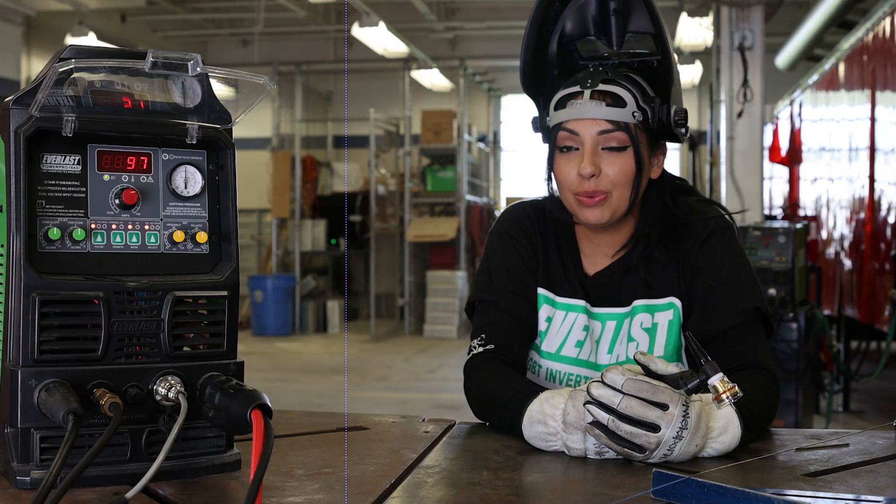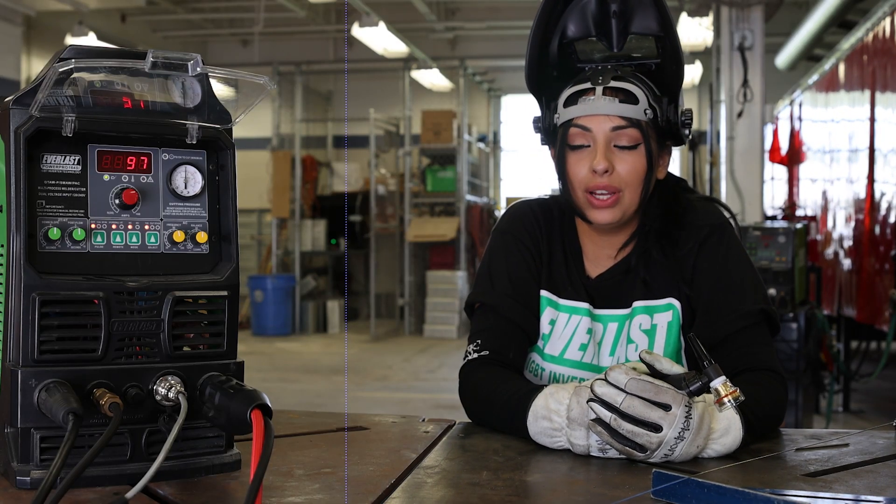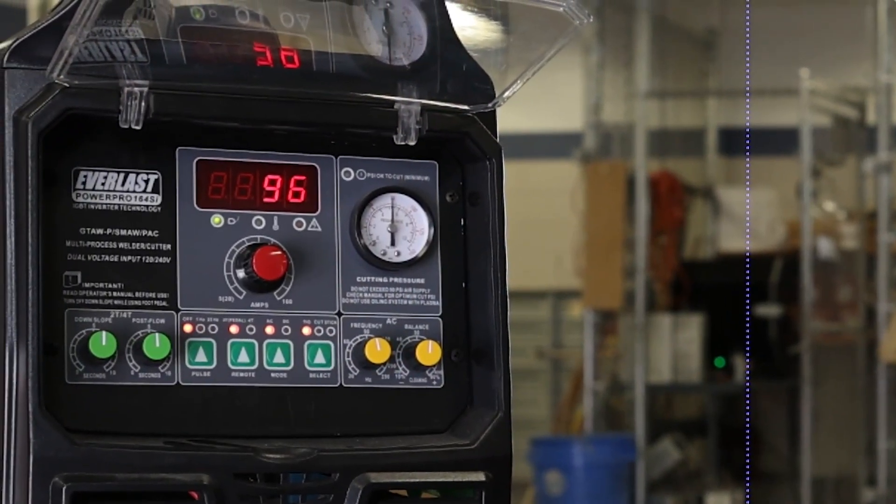Hi guys, this is Jasmine with Everlast Welders. Today we're going to go ahead and weld some stainless with the PowerPro 164.